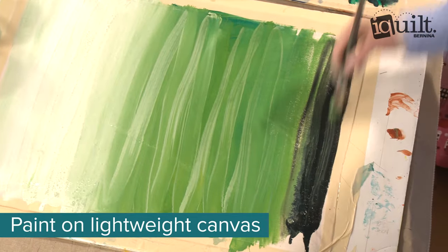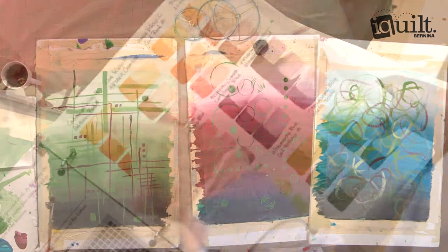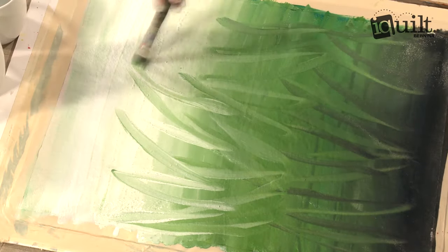Start with lightweight canvas and follow Katie's lead to paint three acrylic value-conscious masterpieces in the color combination of your choice. No previous experience with painting is necessary.